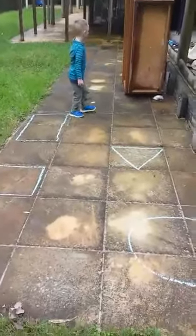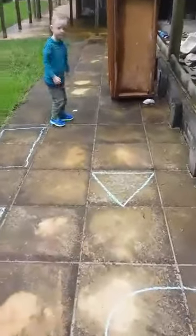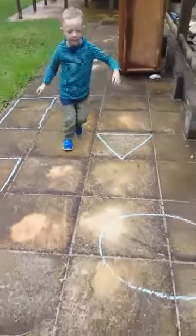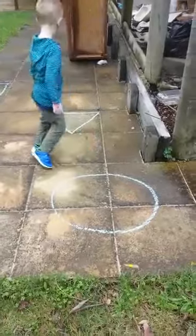In the circle. Have a look on the floor. Which one is the circle? This is the circle. Can you stand in the circle?